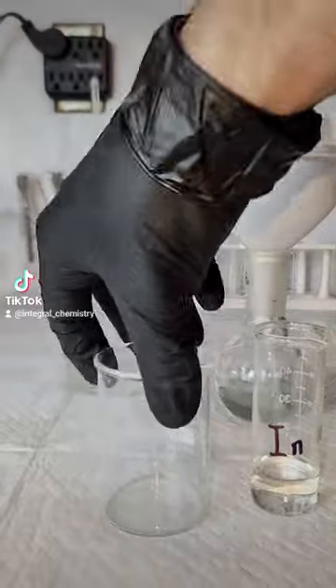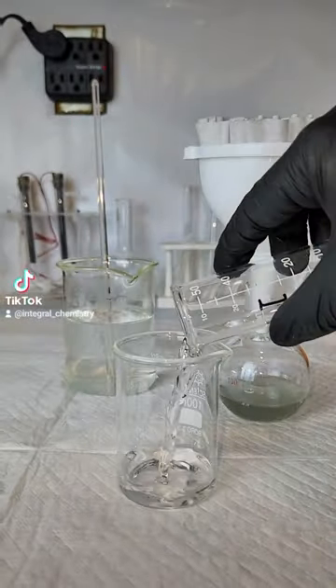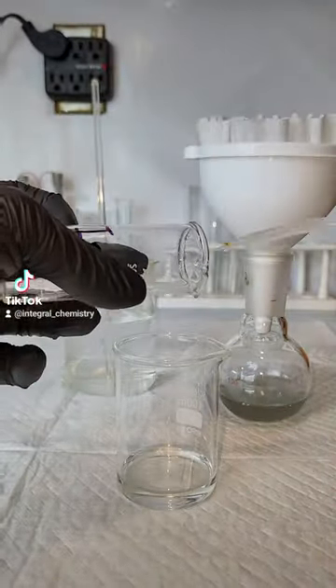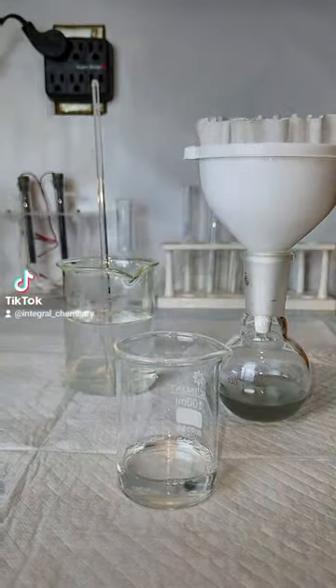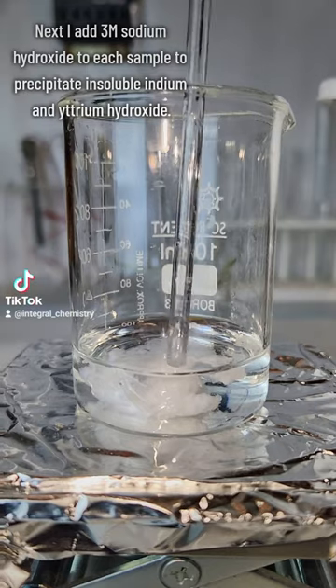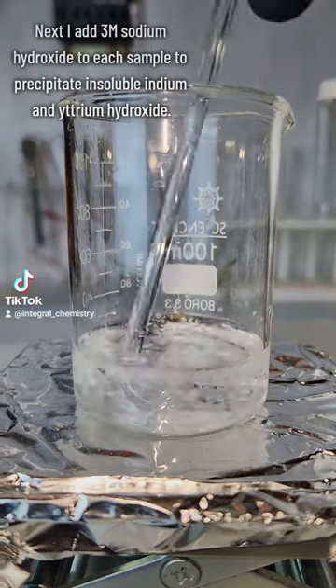The next step is to make yttrium hydroxide and indium hydroxide, which are both completely insoluble. To make these insoluble hydroxide salts, I add a 3 molar sodium hydroxide solution very slowly to each sample until I reach a pH of 9.